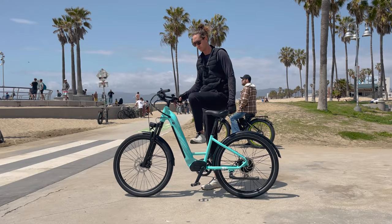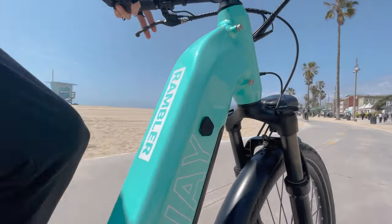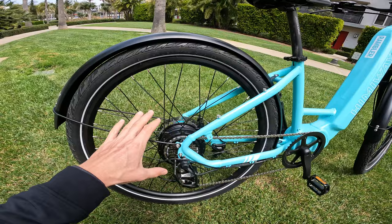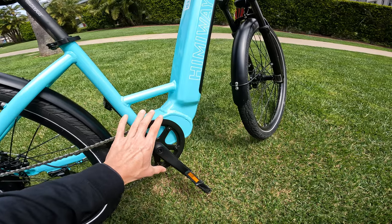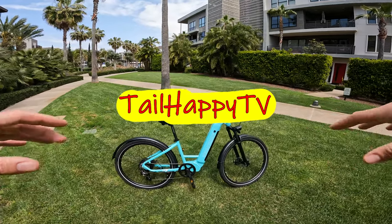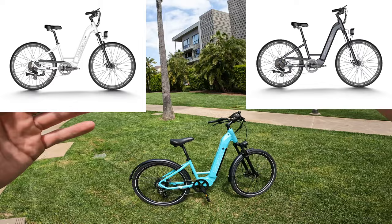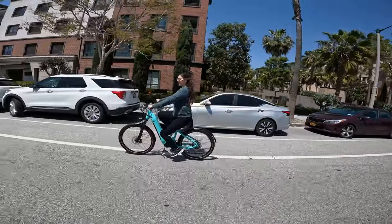Today we're going to review the Himiway Rambler. This bike comes in three trim levels. Both the basic and upgraded have a 500-watt hub motor, and the premium version has a 500-watt mid-drive motor. Today we'll be on the 500-watt hub drive motor. This is the beautiful mint green color, but there are two other colors available. As you can tell by looking at this bike, it is a commuter style bike.